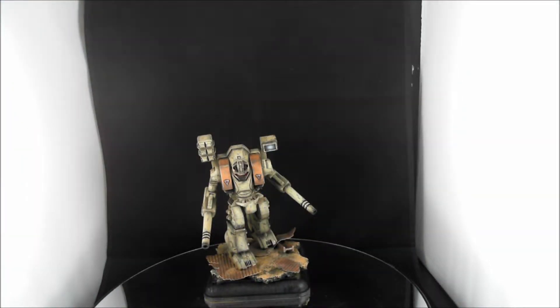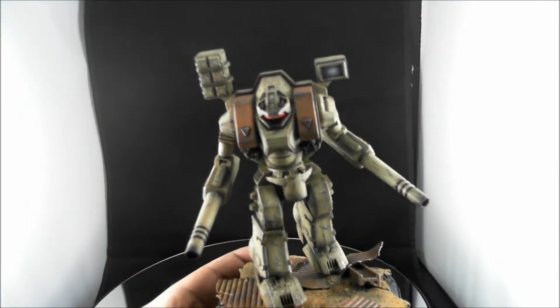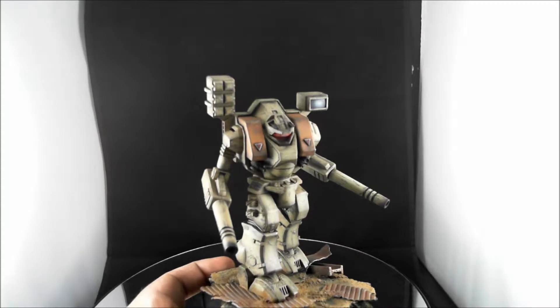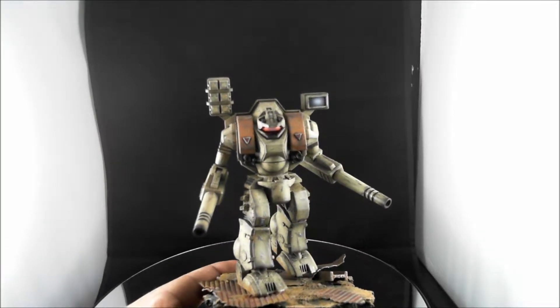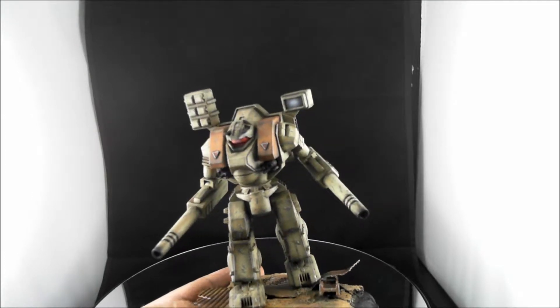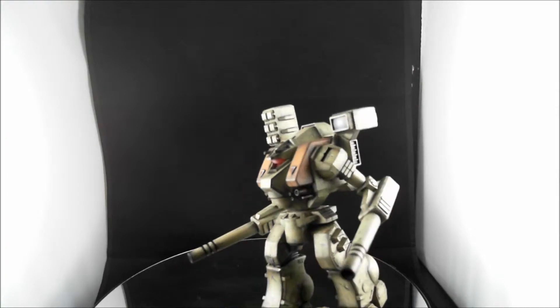This is almost completed — he's not quite finished because I haven't put the decals on yet. Hopefully you can see it okay with the lightbox effects. I think it came out nice. I tried to do a little weathering trick with the hairspray and the chipping.